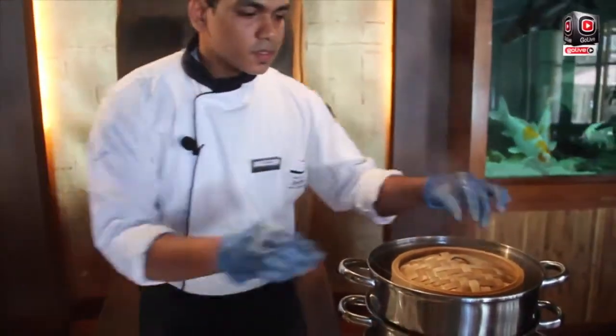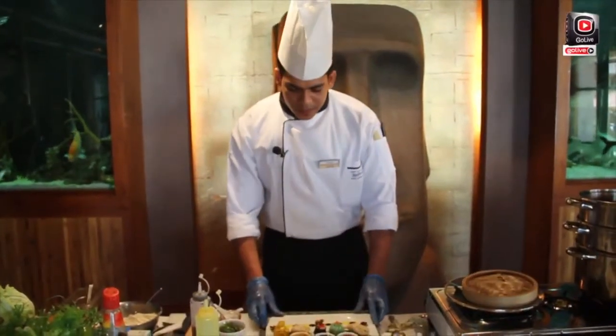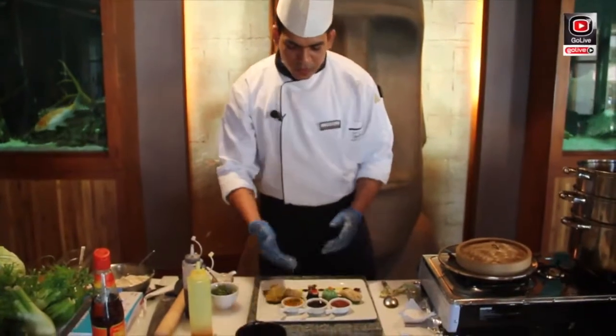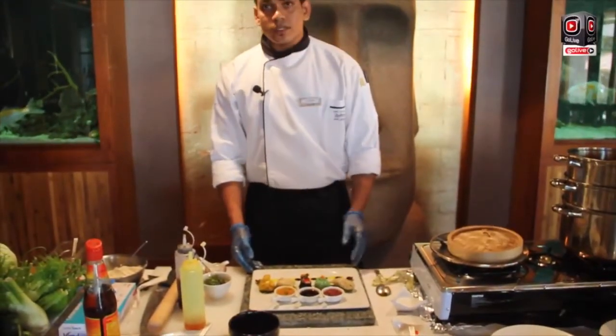Rinse some also ready. Now dim sum platter is ready. You can serve with sesame, roast sesame sauce, soy ginger and soy sauce also.